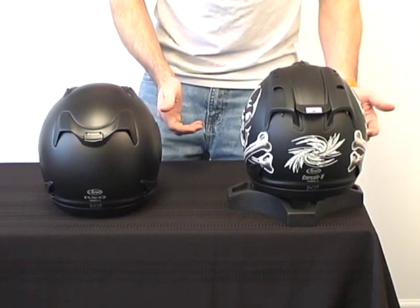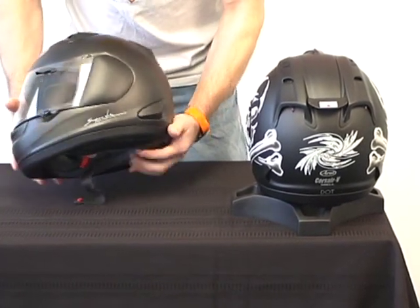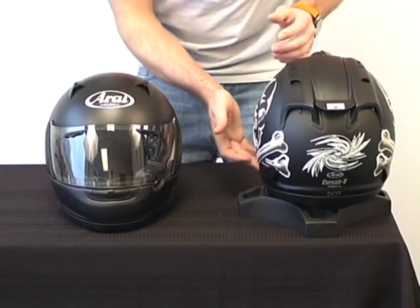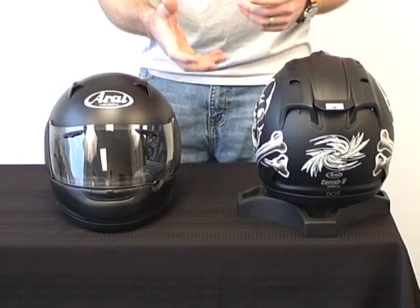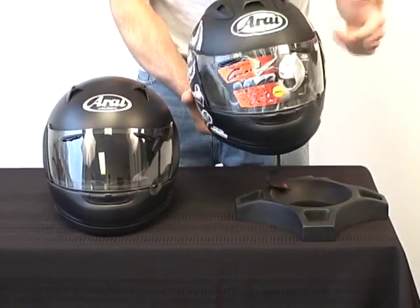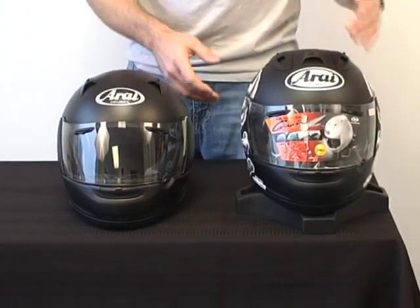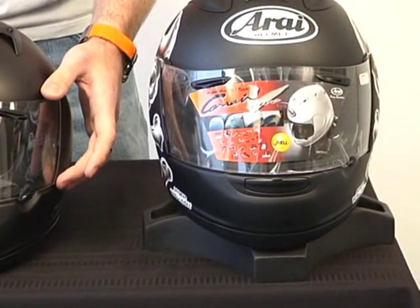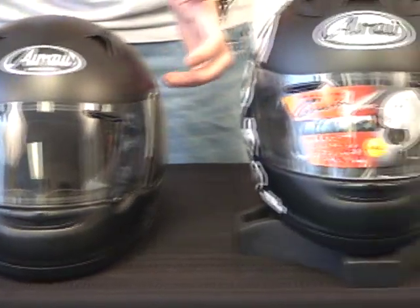Both helmets have the hyper-rich design. Arai worked hard on the Corsair V to develop more structural integrity on the bottom of the helmet, and they've also opened it up a little so it's easier to get on your head — a nice feature that makes on and off more comfortable, while still providing a secure fit when on. Another feature these helmets share: the shield is exactly the same from the Corsair V to the RX-Q — wider field of vision, more peripheral vision than many competitors and more than Arai had on their previous models.